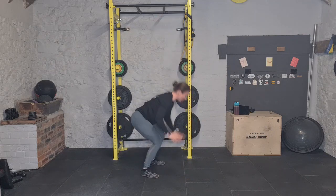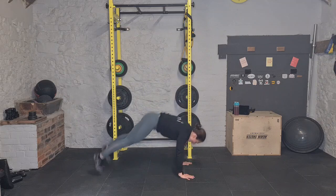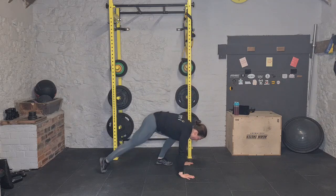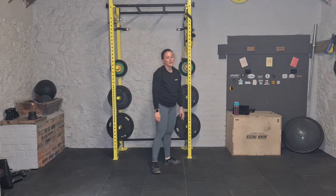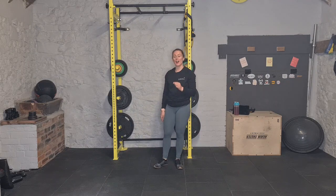Then coming into 10 burpees to finish — taking the chest to the floor in the plank, coming all the way up, stretch up tall, clap at the top. Or down, out, in, up, jump and clap — or walk it in and stand back up. Whatever option you normally do. There's been a lot less burpees in this block than normal so fire through these — full body movement.